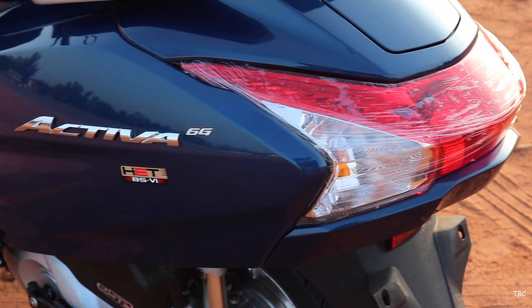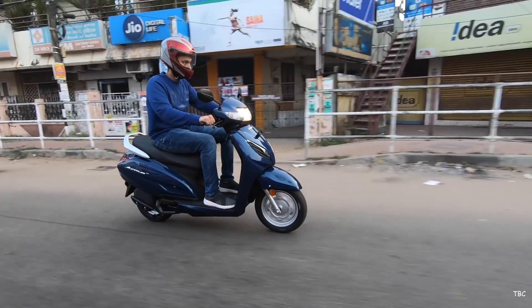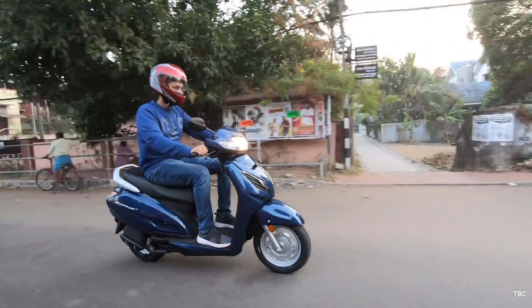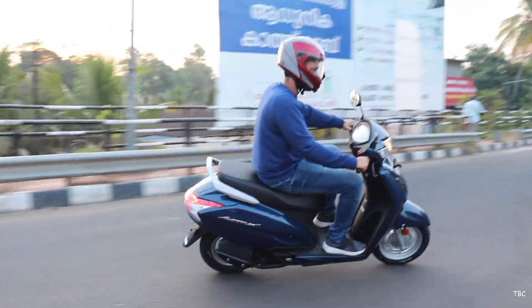I love this new blue color called Glitter Blue Metallic. Trust me, this looks so much better in person than in pictures and videos. By the way, the number of color options available is six. All these changes are pretty good ones which give more convenience, but here with the new Activa 6G the drastic change has happened with the new BS6 engine.